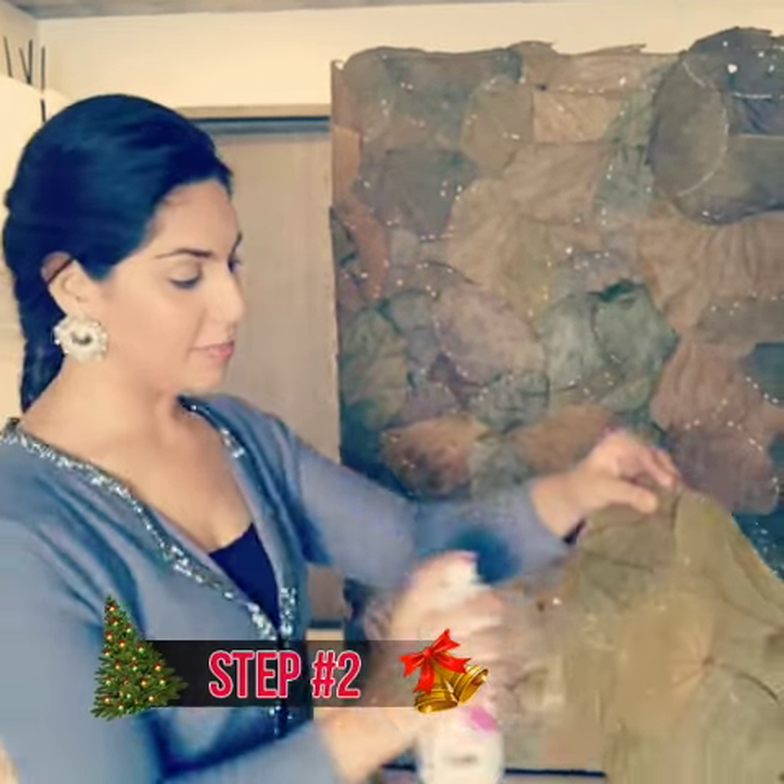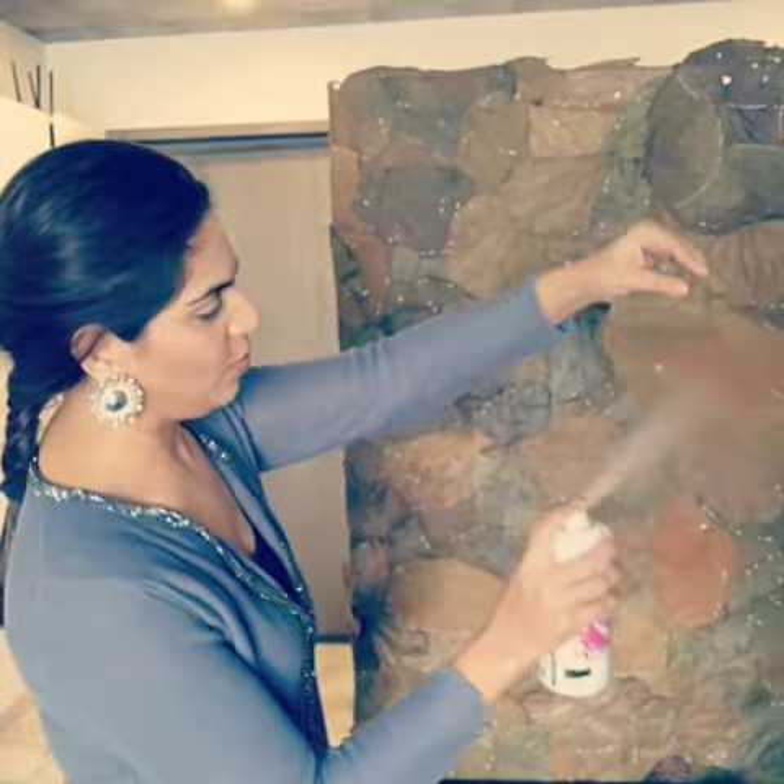Hey guys, Merry Christmas! This is my Christmas wall and I'll show you small hacks on how you can make your Christmas decorations more artistic and recyclable. This is an istiraku wall — I've pinned all the istirakus there, with a thermocool backing and pinned all these on the wall behind.